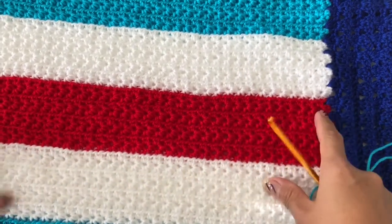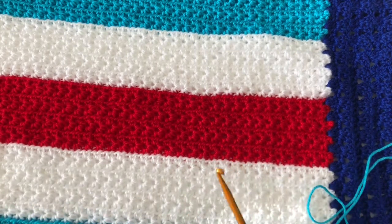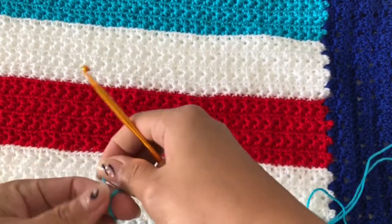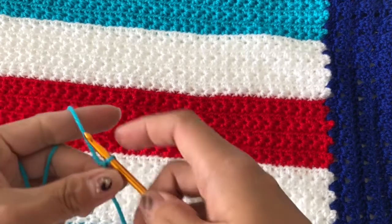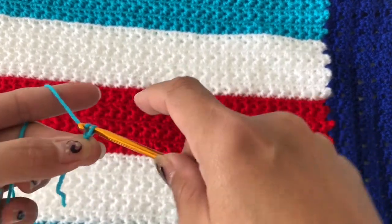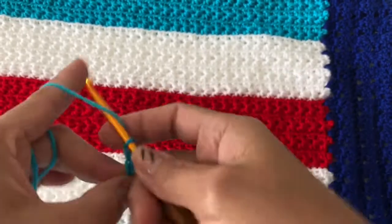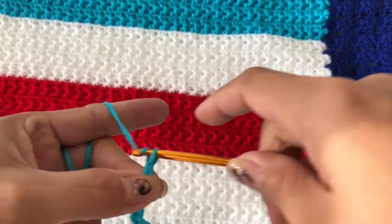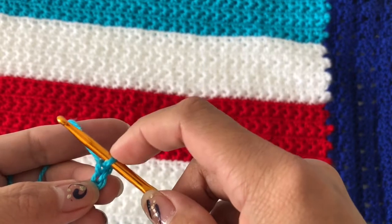To start, you just have to get your measurement — how long you need — and then make your chain. With this stitch you have to make an odd chain. For example, I will be chaining 15. Make a slip knot and then chain 15: 1, 2, 3, 4, 5, 6, 7, 8, 9, 10, 11, 12, 13, 14, 15. From here we will be working in groups of six.